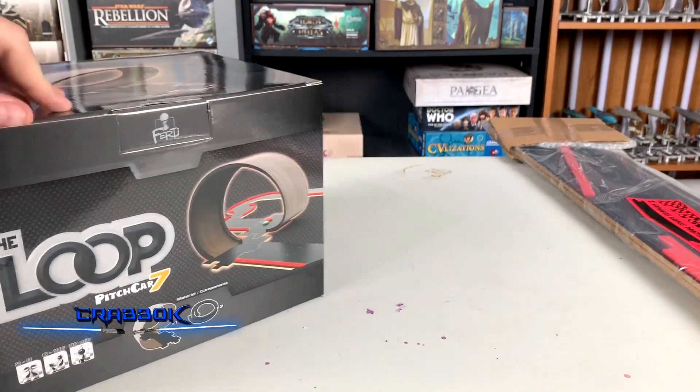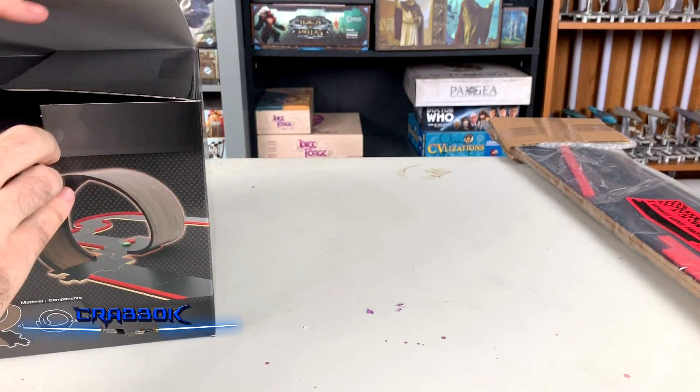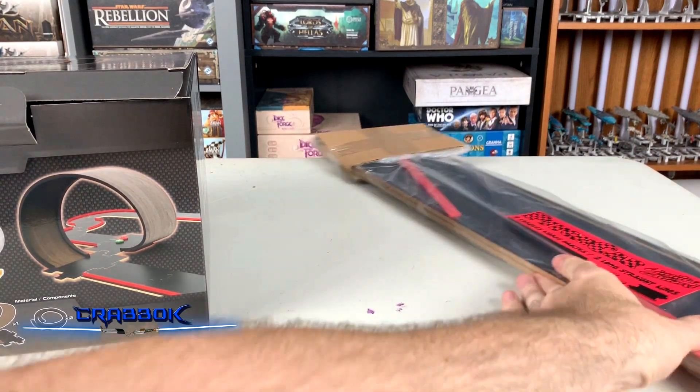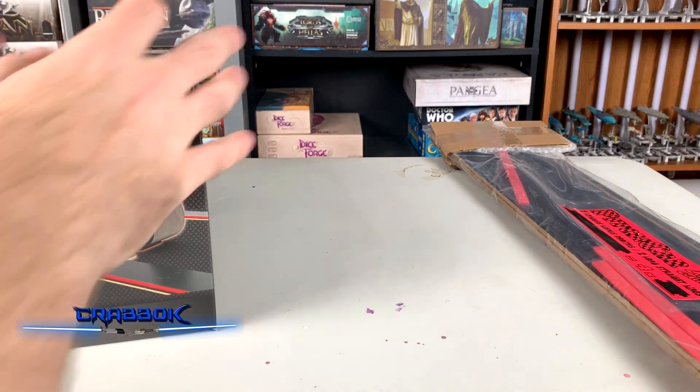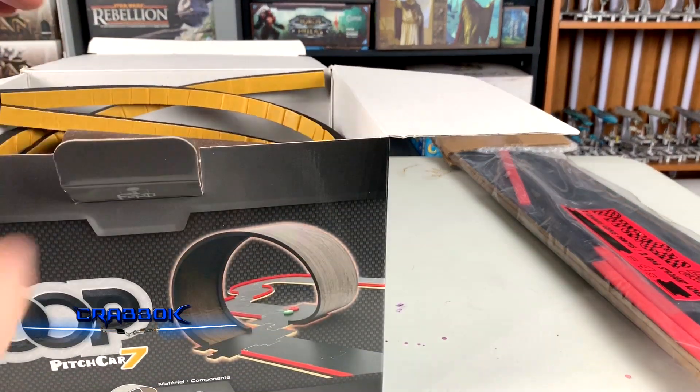So let me go ahead and open this up. I ordered a couple of extra pieces too. Over here I've got these — these are the straightaways, the big long straight pieces. I ordered some extra pieces for the game because I've got almost everything that they have for the game.